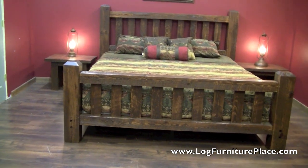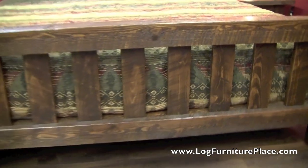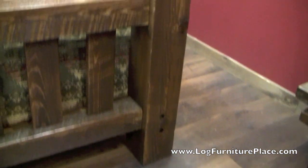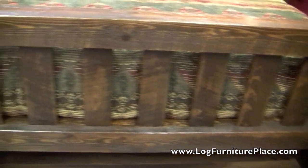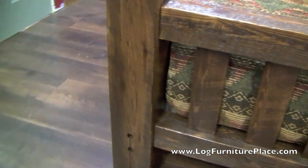Hi, it's Jason with LogFurniturePlace.com. Today we're going to take a look at our Lumberjack Barnwood Bed. This barnwood bed comes from our timber wood collection of rough-sawn pine furniture. Each piece is handcrafted and is very unique. It features a lot of grains and unique character in the rough-sawn pine.